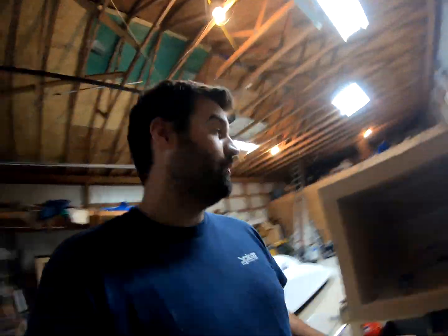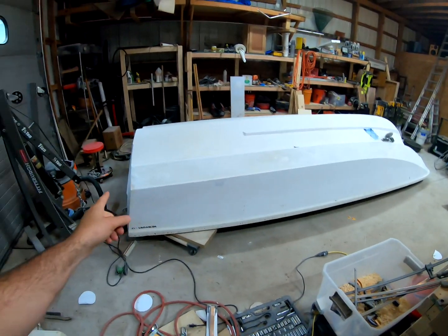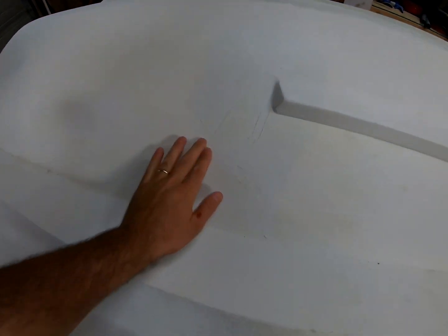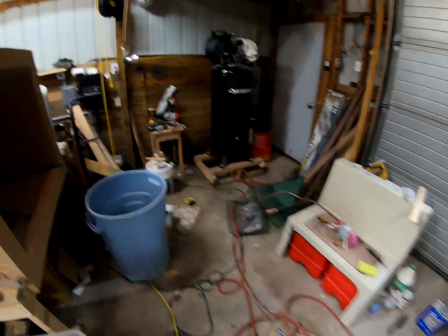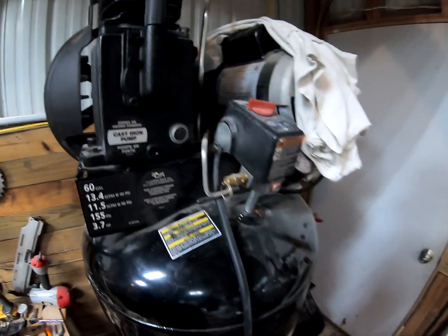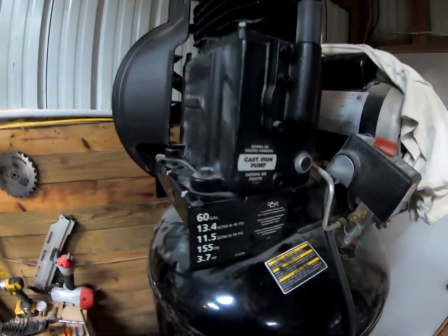I apologize for jumping right into this one, but we had a little issue when we were running the sander on the boat. The air compressor died. I was going along, next thing you know it was filling up and all of a sudden it went from a dull hum to a little like a sticky valve on a car.